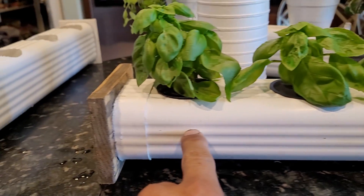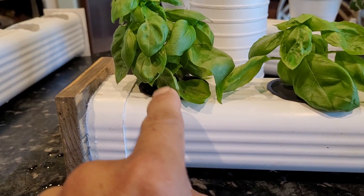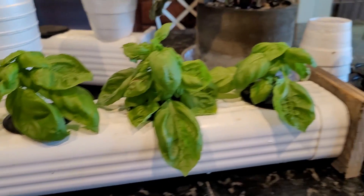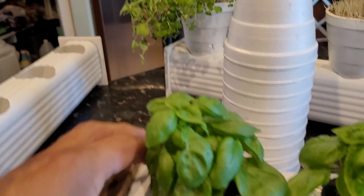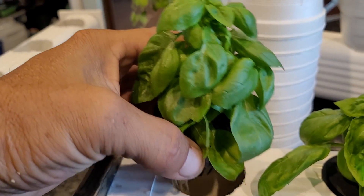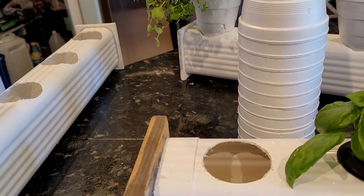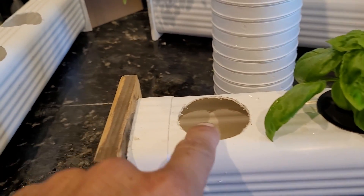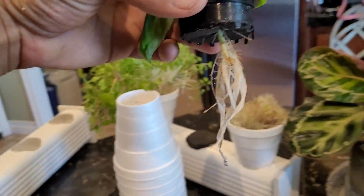With the Kratky method you've got to have an air gap inside your reservoir. Usually they say to fill the liquid up 50 to 75% and leave the rest with air so you don't drown the plant. As you can see my reservoir is about halfway filled, so I probably used about 40% of the water over the past 19 days.